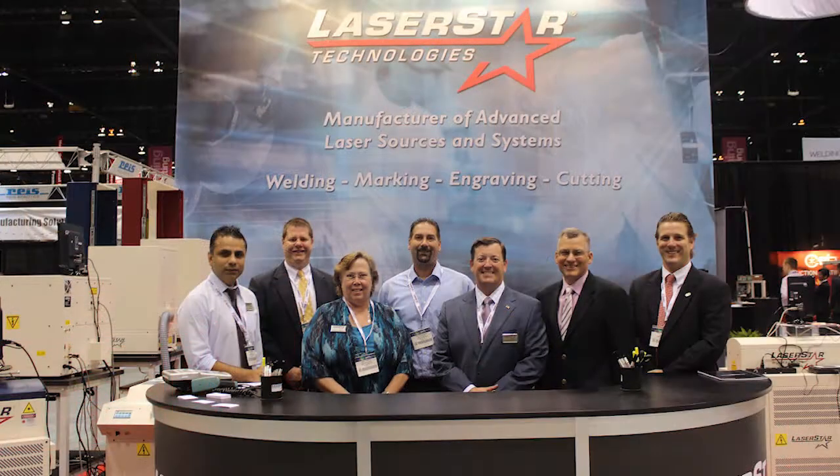Those are just some of the products that we're featuring at LaserStar at this year's 2012 IMTS show. If you have any questions or would like to learn more about our products, please don't hesitate to visit laserstar.net. Thank you.